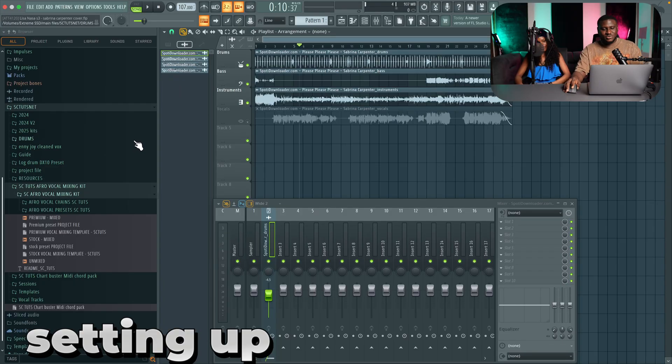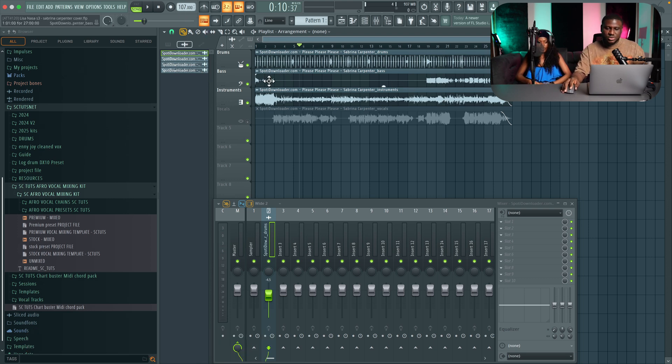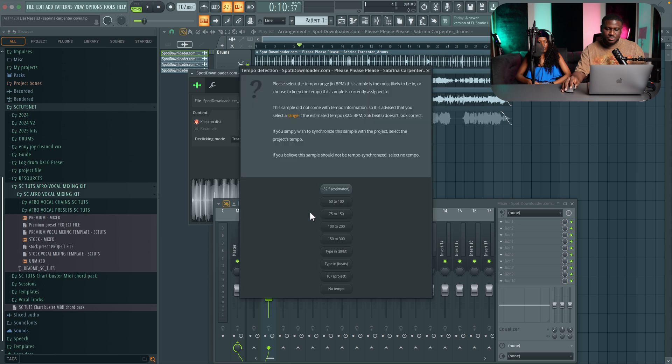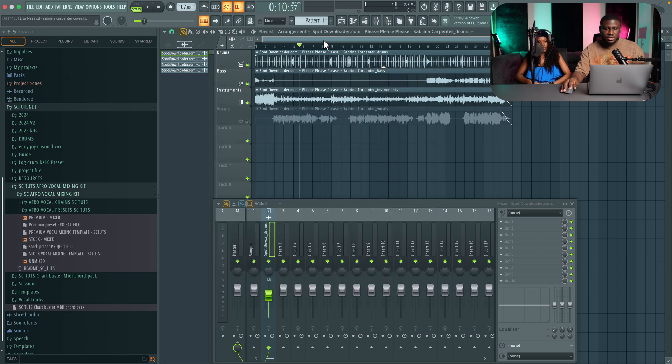So we're setting up our session. The first thing we have to do is make sure we have the correct tempo — right here it's 107. To detect the tempo, you can just double click the beats, right click, detect tempo. Most times it would be either 75 to 150 or 100 to 200 depending on how fast the song is, but this song is relatively slow, so 107.